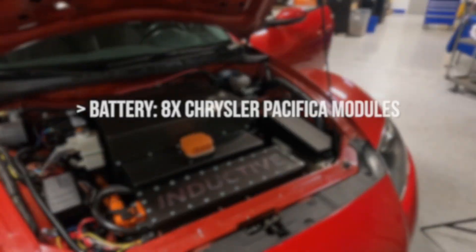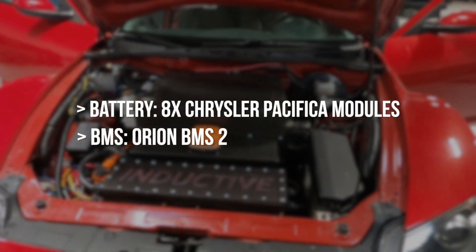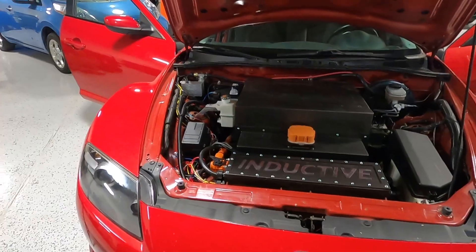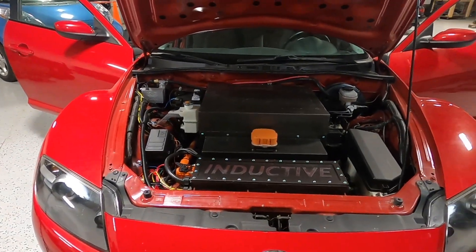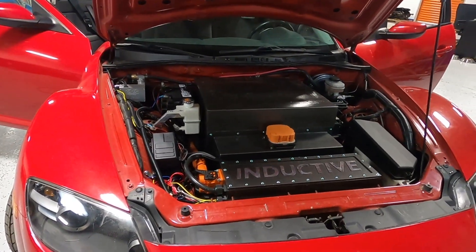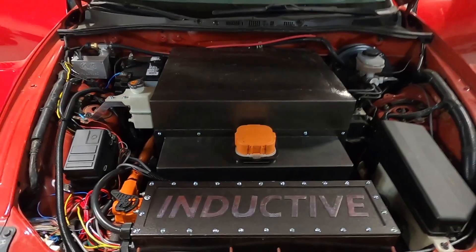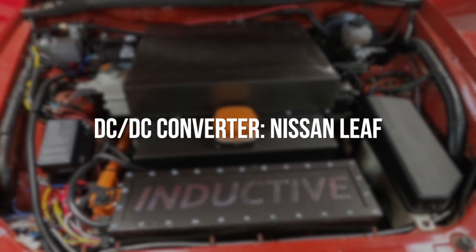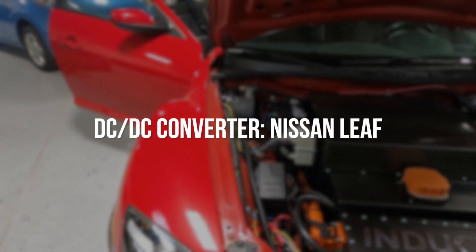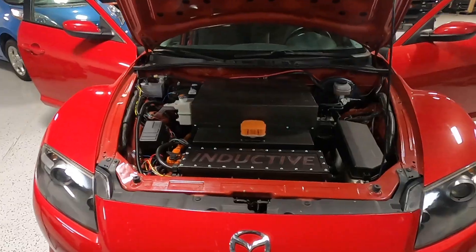Up front here is our main battery pack. 18 kilowatt hours gives this car an approximate range of around 60 miles. This was not a long range traveler and not something that was designed to do road trips — it's a simple around town or short daily commute car. You can see the battery box here up front. Right in front of that is the DC to DC converter, which takes the place of your standard alternator and provides power to the onboard 12-volt battery, powering auxiliary systems like your wipers and interior dash cluster.